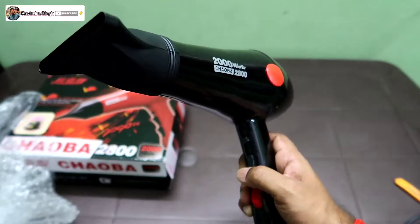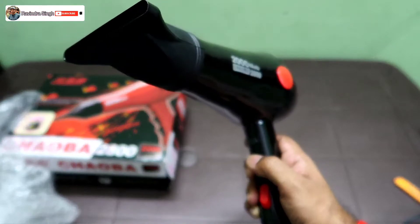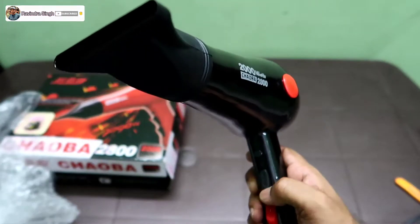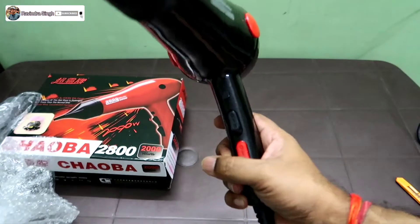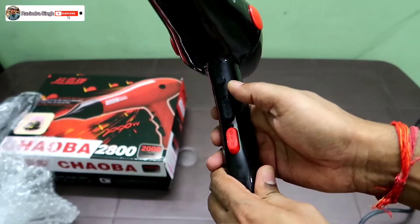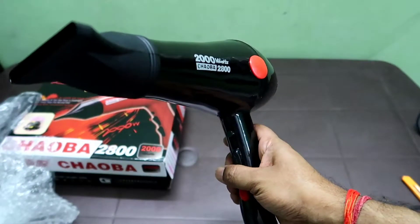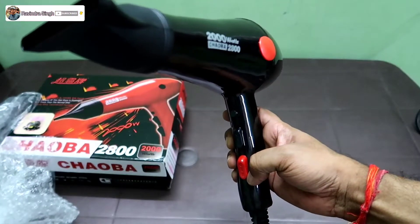This has 3 speed settings. There is a button with two speed steps, and two heat steps for hot air. Then you press the button to switch between them.